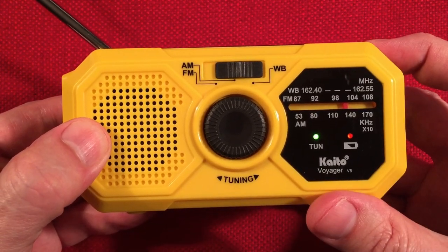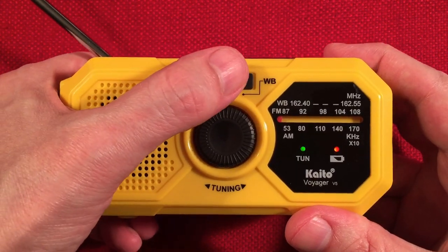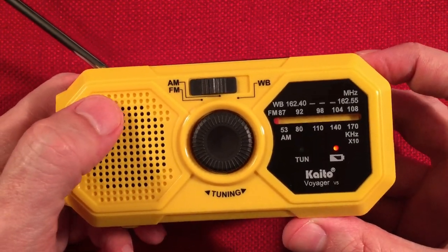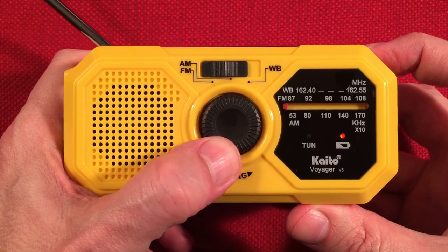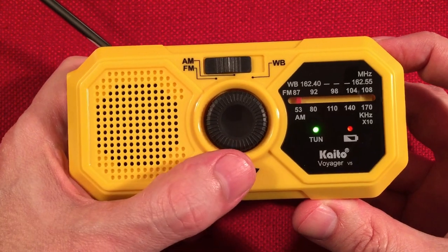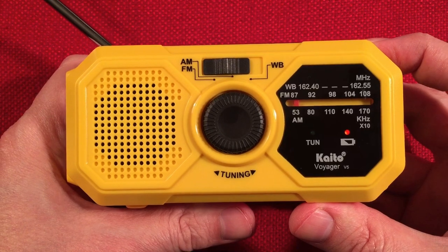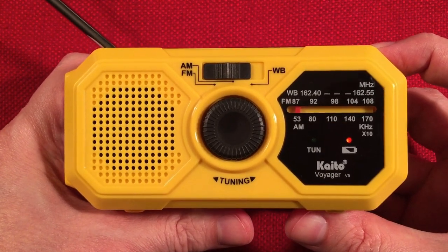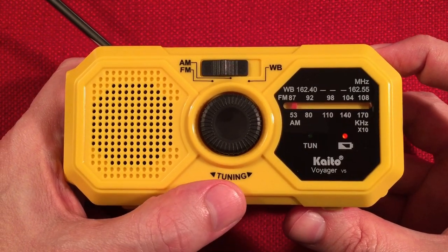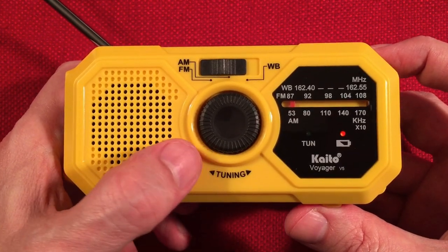Let's go to the FM band, go to the bottom, and see what we can pick up. I picked up 50 stations — it actually sounds really good on FM. Going all the way over to FM and tuning up. I know a couple people in the area who listen to the 87.75 low power station out of Chicago, and this tunes it in perfectly. It tunes perfect, so it's got to be fine tuning on FM.